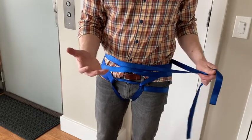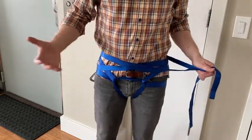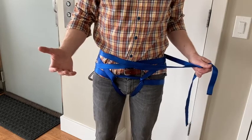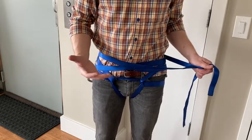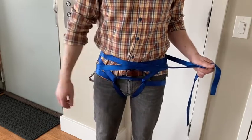Six meters of webbing is a good standard, though it's more helpful for someone with a bit more girth. Most people would carry six to seven meters of webbing as part of a hasty harness kit.